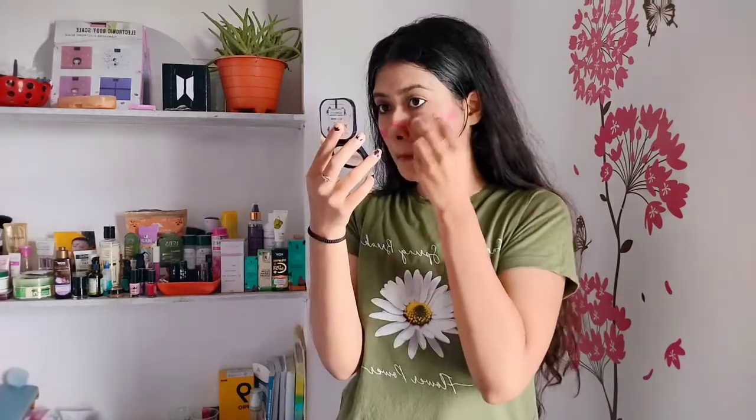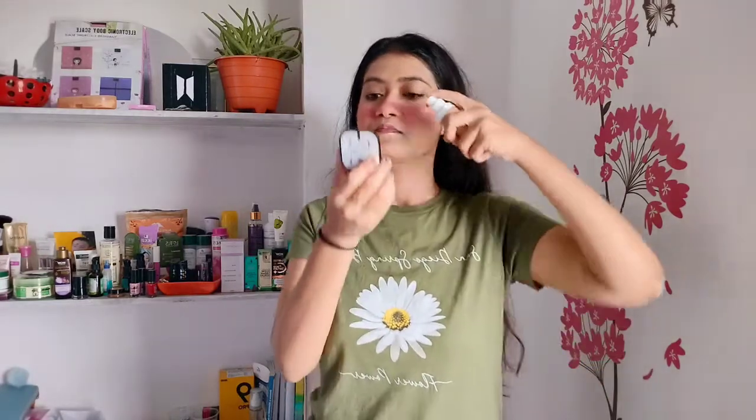Hack number two is the lipstick blush hack. This hack claims to give a natural blush look. First, you make a big line with lipstick — this looks pretty funny, even my mom was laughing at me. Then you blend with a beauty blender. After blending, it looks like my skin is sunburned, but this is not the last step. You have to add a very small amount of foundation and blend it in. I rate this 4 out of 5.